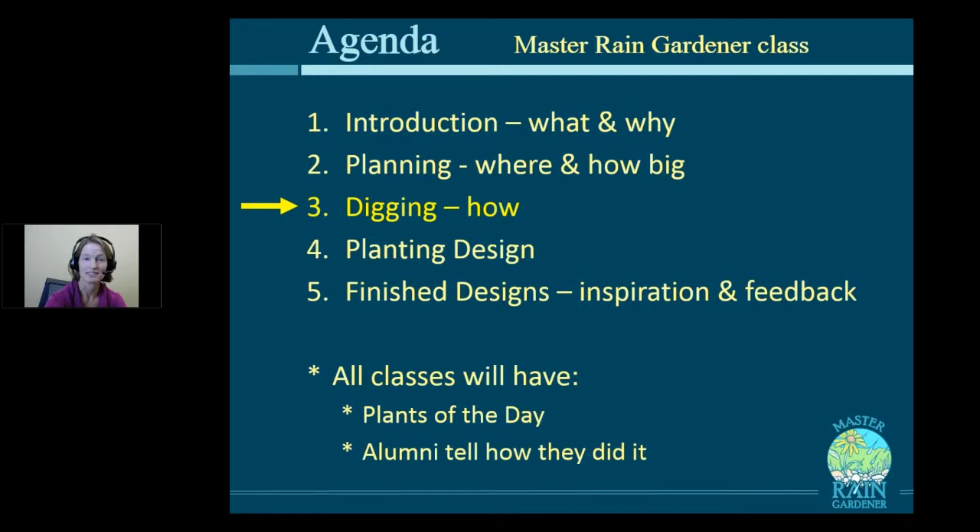Today, we will really be digging into digging your rain garden, how to get the labor done, how to get that plan on paper — this is an action-packed episode. Next week, we'll be talking about plants and planting design, and then the last class, we'll be workshopping your designs, giving you feedback. Every class will have plants of the day, and alumni will tell the story of their own rain gardens.